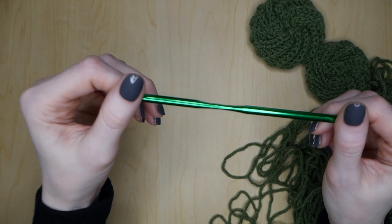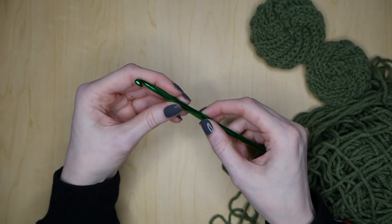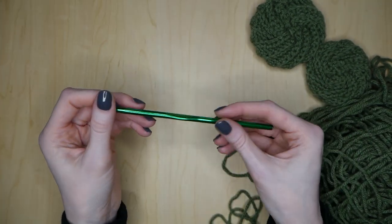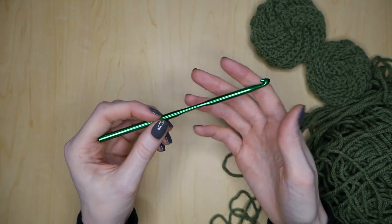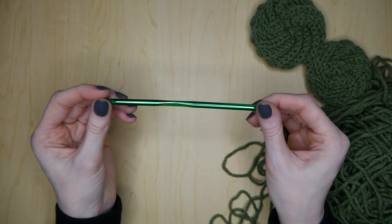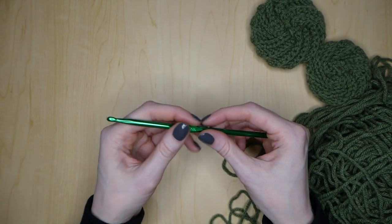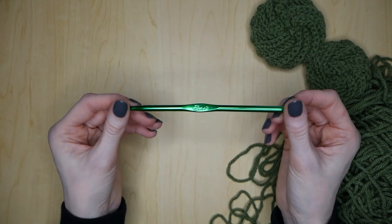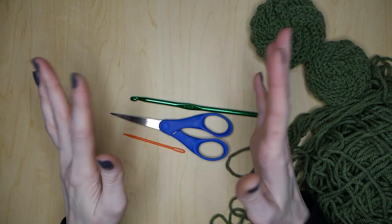You're going to need your hook, and I am using a 5.25 millimeter. Most medium weight yarns call for 5.5 millimeters, but I've been using this hook and I haven't had any problems with it. If you crochet with a little bit of tighter tension, I would recommend maybe using 5.5 millimeters. But sometimes I crochet with pretty tight tension unintentionally and still use a slightly smaller hook size. So I think either way you'd be fine. And then you're going to need a pair of scissors and a yarn needle, and that's it.